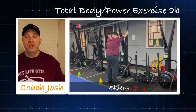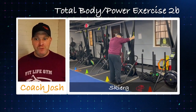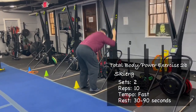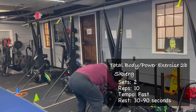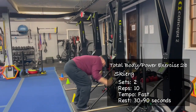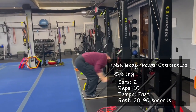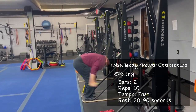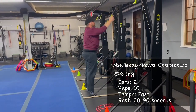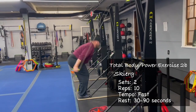Then we go to our skiers — think about power, not speed. Reach high up on your tiptoes, sit that butt back, push all that air out as you're pulling, deep breath in on the way up. We're going for 10 pulls, tracking your meters. When you're done with those two exercises give yourself 30 to 90 seconds before your second set. We'll get two sets in total.